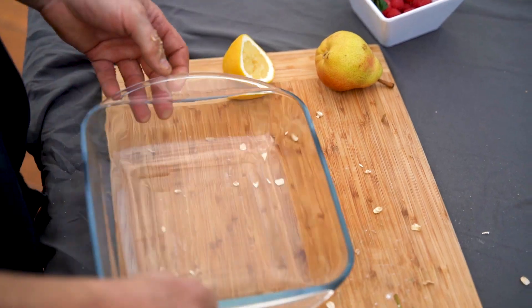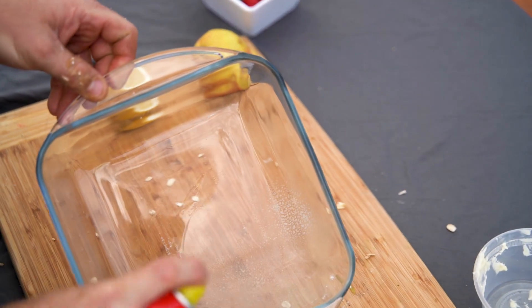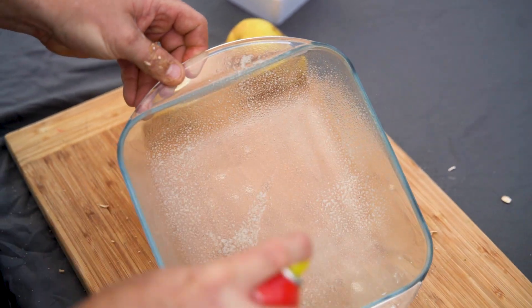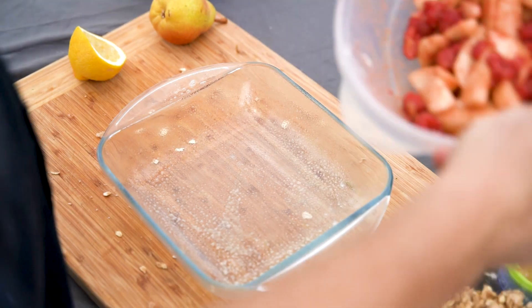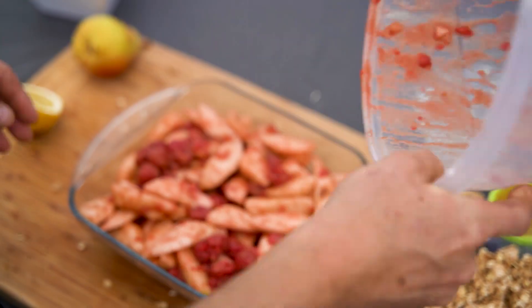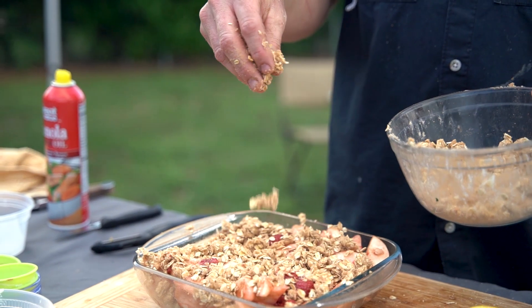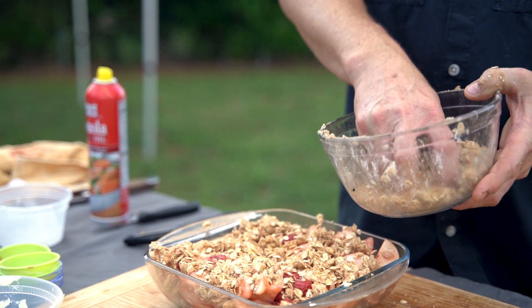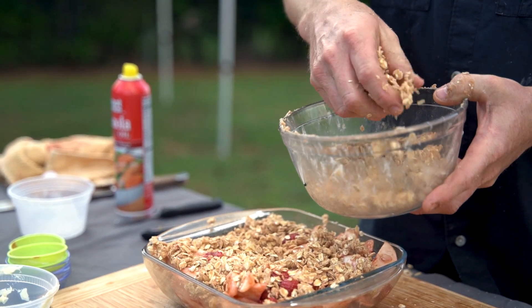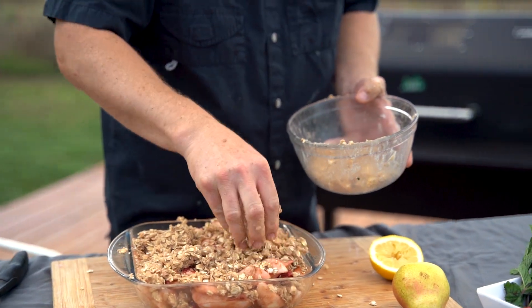We're gonna take an oven-safe dish and spray it with some non-stick spray. Add our pears and raspberries in here, then put the crumble on top. You don't want to just sprinkle it — you want to have some clumps in there. That gives you some texture, so when you bite into it, everybody wants that little chunk of good nugget there.